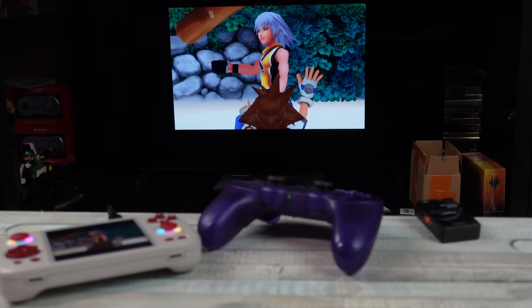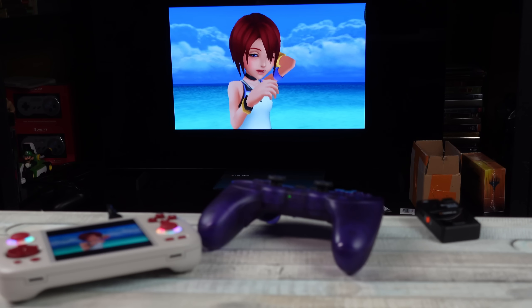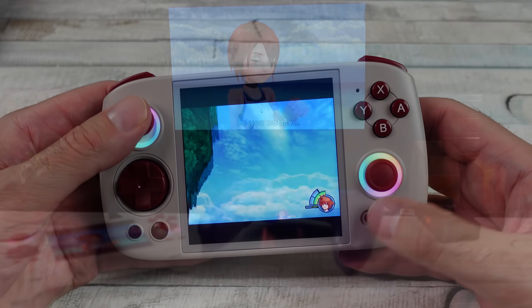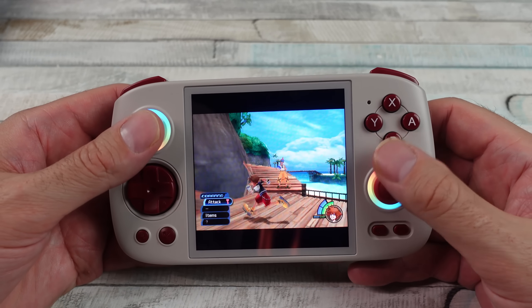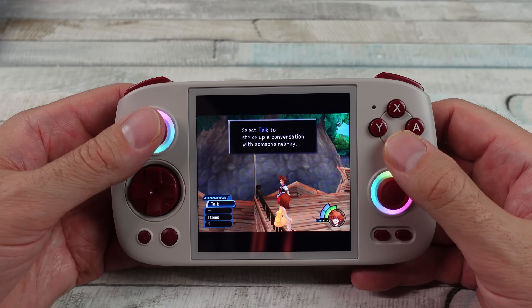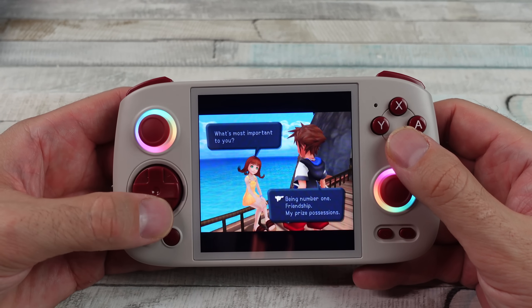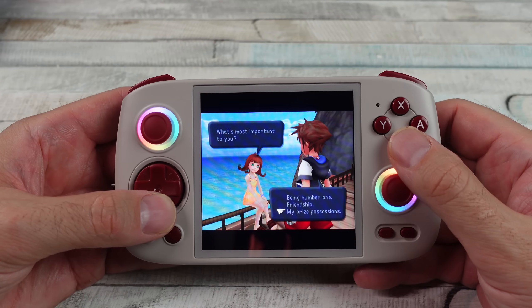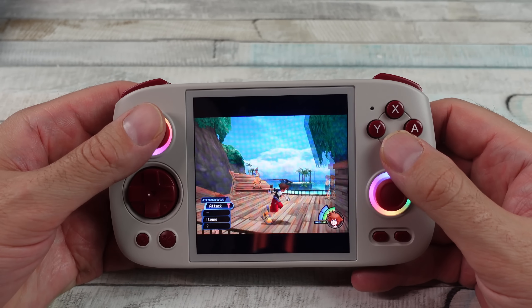Overall, I love this thing. Feels great in my hand, the back paddles feel good, D-pad's good, analog sticks are good. It's weird, it's quirky, it's not going to be for everyone, but I really like it. If you want any kind of follow-up on this thing, let me know — we will test more.